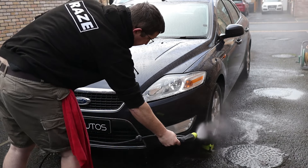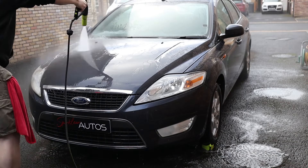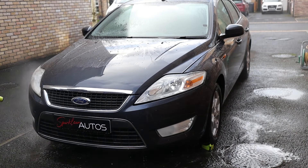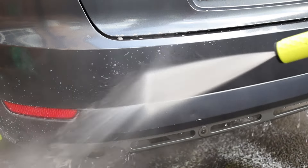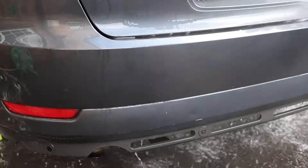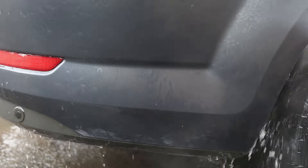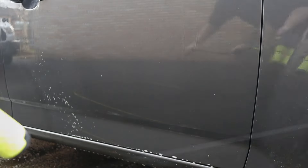Having allowed the product to dwell for about five minutes, I'm going in now with the 160-bar AVA P80 pressure washer to remove the Green Star solution and see how much dirt it takes with it. My preference is to rinse from the bottom to the top — it's more of a visual indicator and also reduces the chance of further diluting the product on the bottom of the car where most of the dirt is. These aren't instructional videos though — if you have a method that works for you, keep doing it. This is a hobby and you should be enjoying yourself.